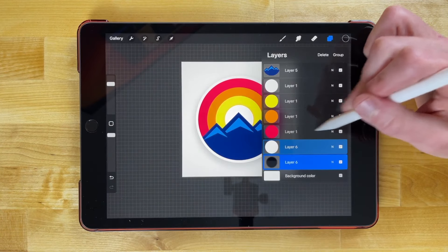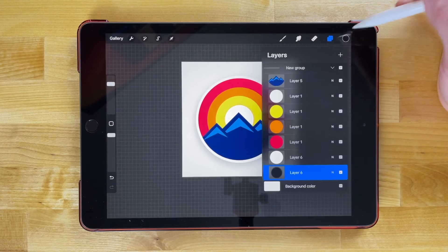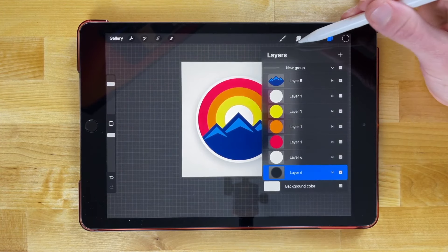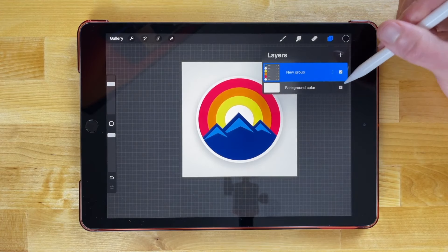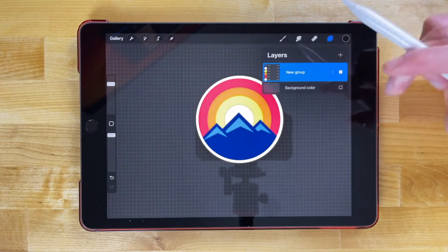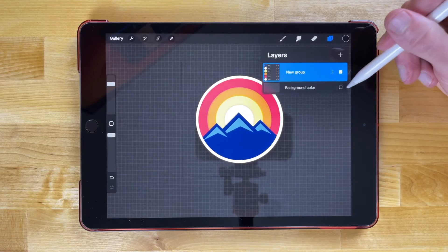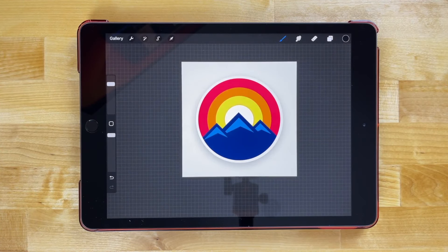Now you can group everything together — swipe to the right on each layer to select multiple layers and tap the group button. Now we have a group of layers making up our logo. You can disable and re-enable it, turn up the background, export it as a PNG, and use it however you'd like — you could even add some text. That should do it for this tutorial — that's how you create a simple mountain range logo using Procreate for the iPad.